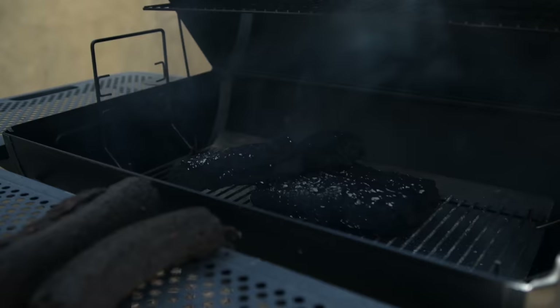How long will this smolder before we can throw on some more bricks? About three hours.